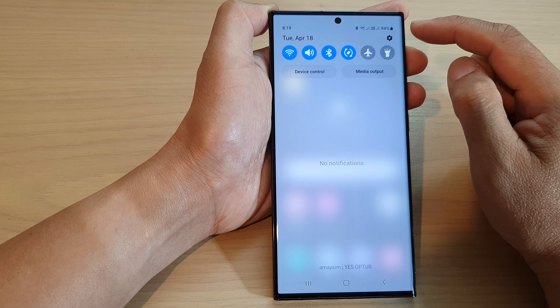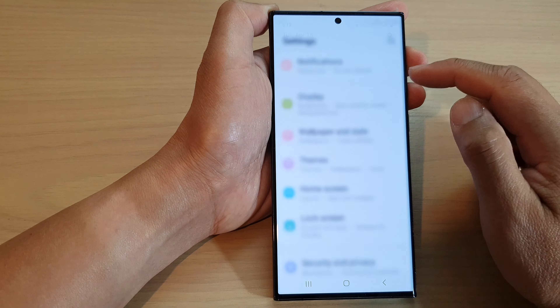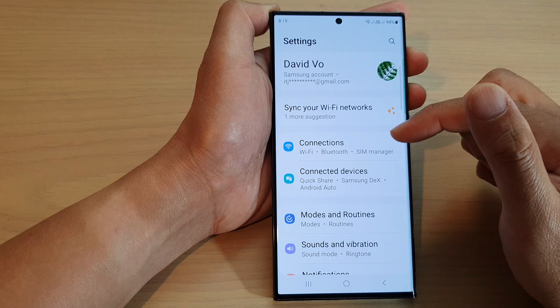Hey guys, in this video we're going to take a look at how you can change the size of the edge panel's handle to make it smaller or larger on the Samsung Galaxy S23 series.